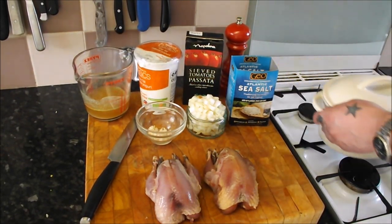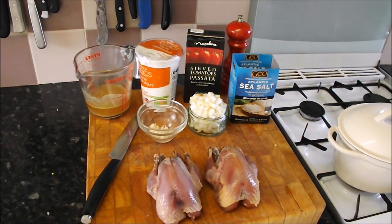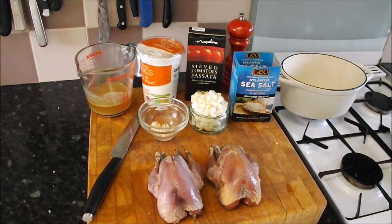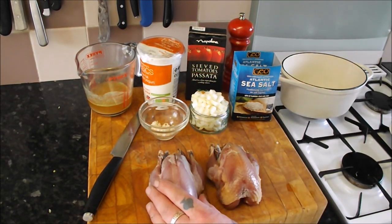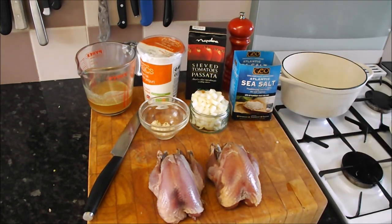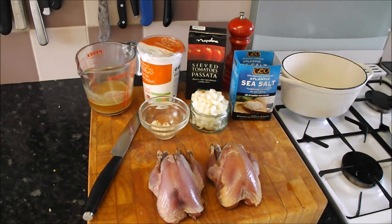Hello there, today we are going to cook some lovely little partridge. Spring is in the air, all the plants are in bud, the daffodils are up, and there's still a couple of stragglers left in the freezer. So I thought let's do a nice simple little video and use a few of these last few game birds up.